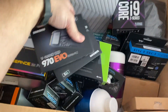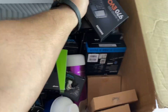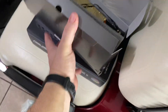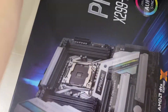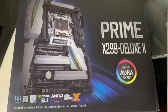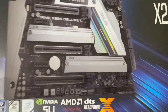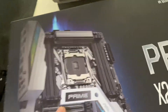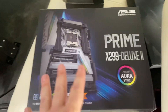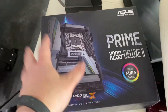It's getting dual 970 Evo M.2s — these gorgeous pieces are all going to be paired up with the Asus Prime X299 Deluxe 2. There are the heatsinks for the M.2s. It's got three GPU slots, eight RAM chip slots, and it's also a solid motherboard. It supports Crossfire and SLI — just a really good piece.